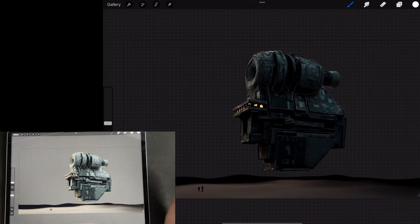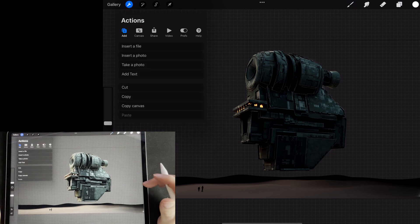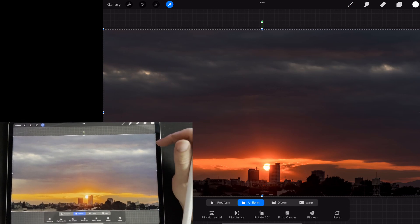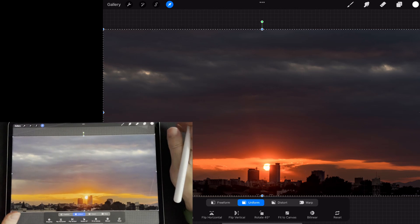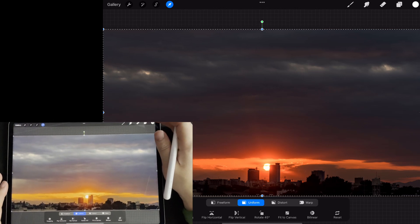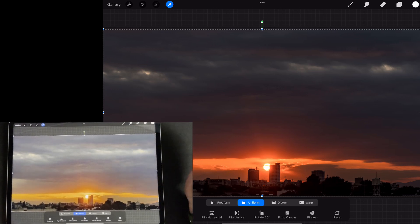The other thing you'll notice is this render is transparent — there's no sky or anything on it. That's because I quite like to add in my own skies later. This is just an image of a sunset that I got from a photobash library that I downloaded and bought. But you can find these free online as well, or take your own, which is even more fun.